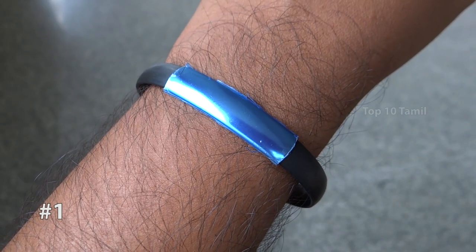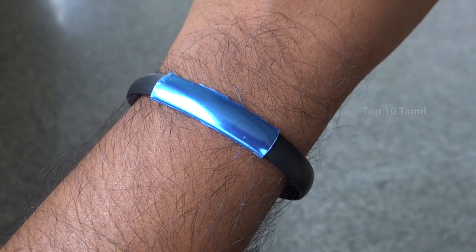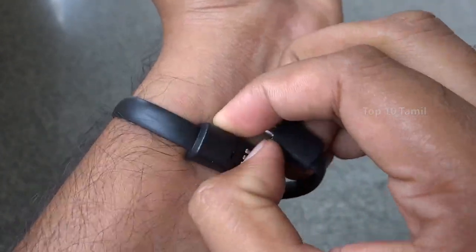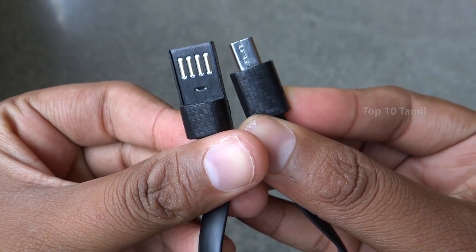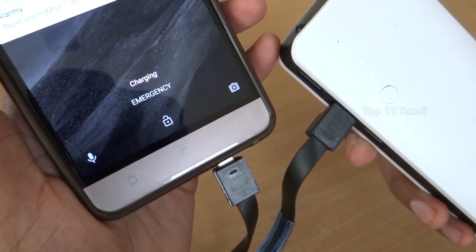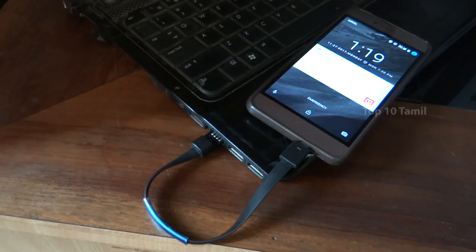First of all, this is a wristband. The full name of this product is Wristband Micro USB Cable. This gadget is $23. It has a USB cable on the bottom side. If you are traveling and sometimes don't have a charger, you can use a laptop or a power bank. This data cable is very helpful — it can be charged via a power bank or laptop. It can also be used for mobile file transfer and PC data transfer. It's very useful in an emergency situation.